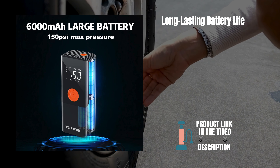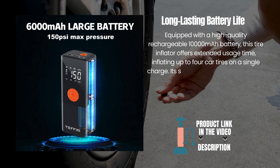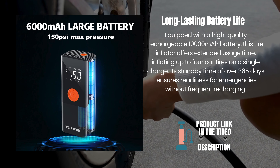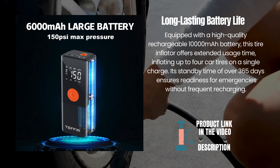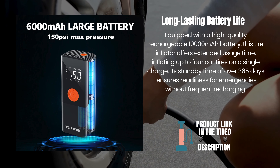Long-lasting battery life. Equipped with a high-quality rechargeable 10,000 mAh battery, this tire inflator offers extended usage time, inflating up to four car tires on a single charge. Its standby time of over 365 days ensures readiness for emergencies without frequent recharging.